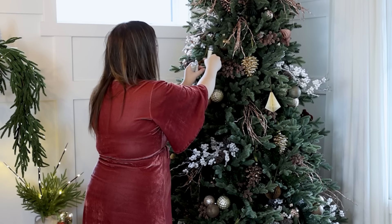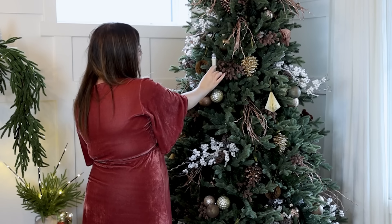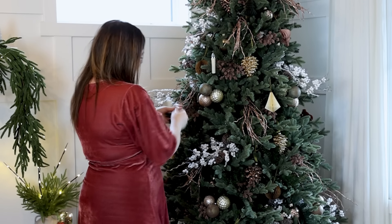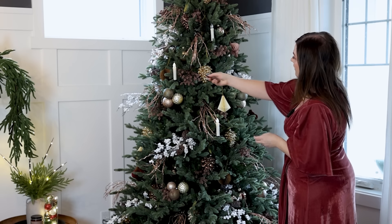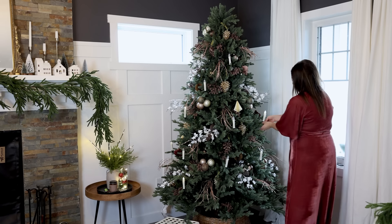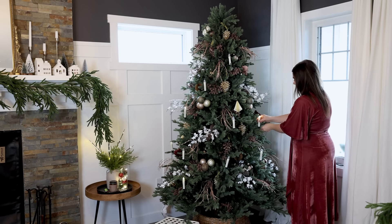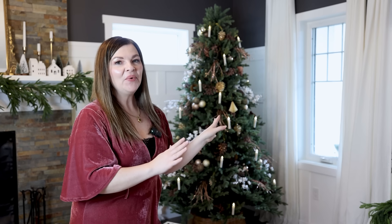They simply clip onto the tree branches and you can also manipulate the branches and move the candles so that they're straight up and down. Let's just test them out — I put batteries in these ones. Oh yeah, and you can also set them to flicker as well. There's the candles — I think they look so incredible. I feel like it's a bit sparse and I might add some more round ornaments later, but I kind of like the sparse look. So let's see where we go with this.